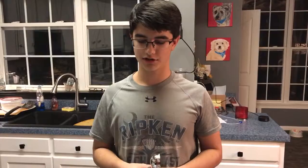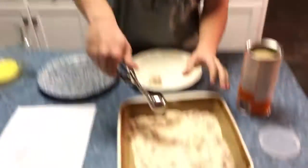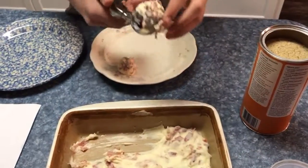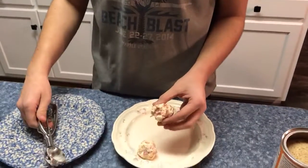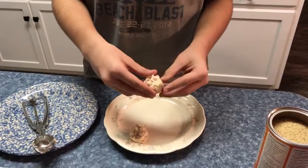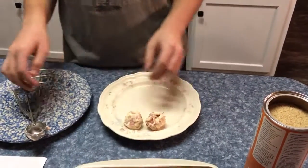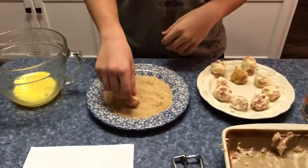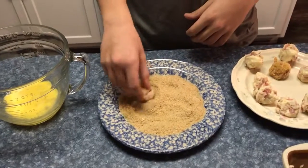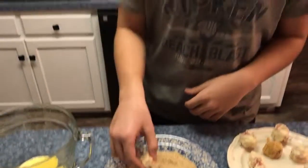Poner la mixtura en paletas de croquetas. Rodar las croquetas en migas de pan. Poner las croquetas en huevo.